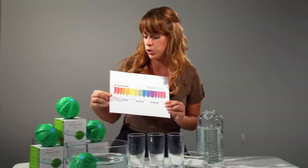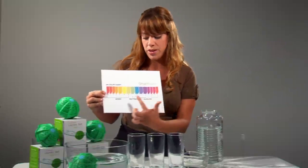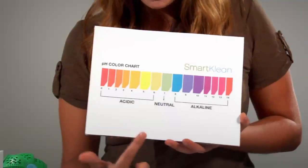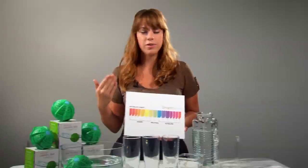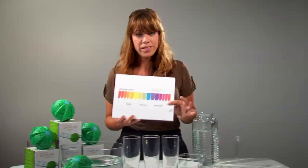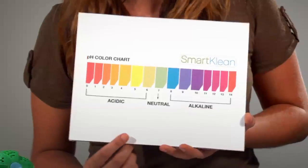pH can be measured from 0 to 14. Pure water is neutral with a pH of 7. By using any cleaning product, the goal is to neutralize any acidic or alkaline ions on the surface. Now dirt, grime, and odorous bacteria — they're all acidic in nature. So by cleaning them with an alkaline based solution, we are neutralizing or balancing the pH levels, allowing much better cleaning results.